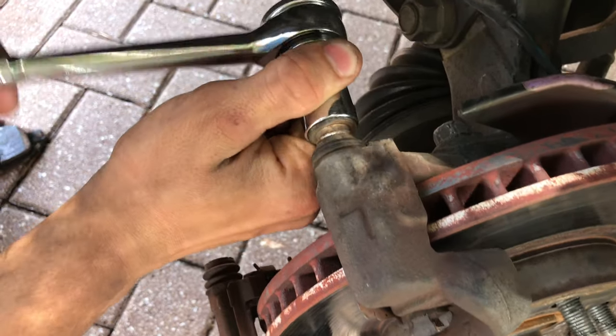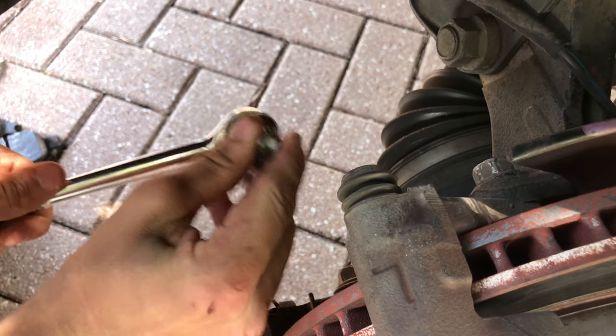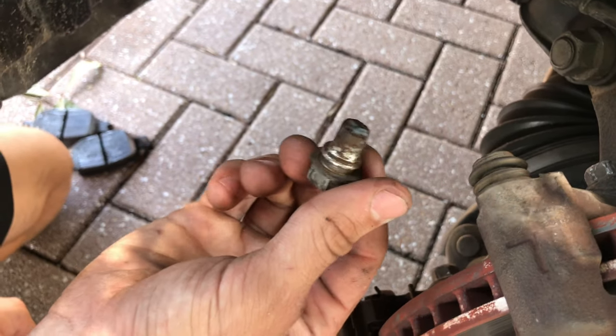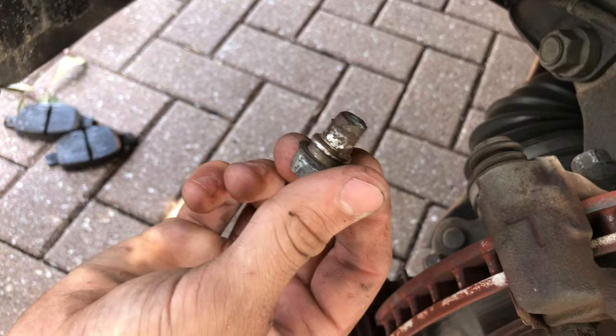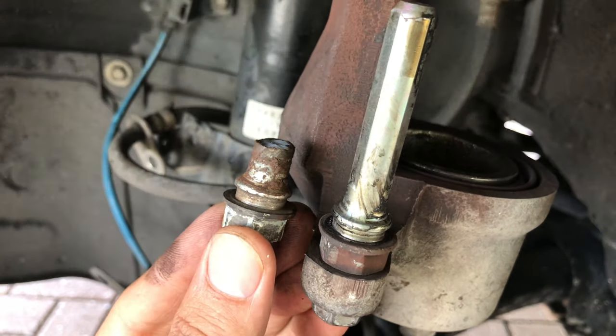We tried to break loose the stuck slider pin after soaking it with rust-penetrating grease, but it didn't work. The slider pin just broke in half and part of it got stuck inside of the bracket, so now since there's no way to get it out, we'll need to replace the brake caliper bracket.